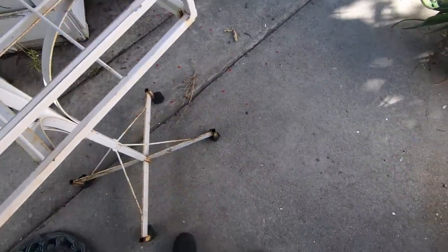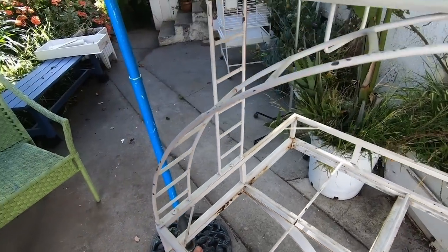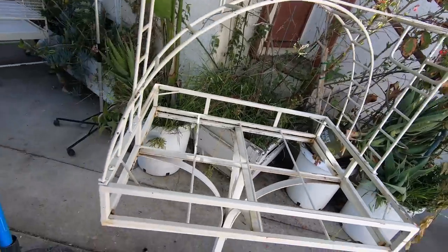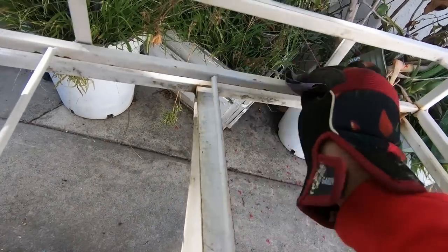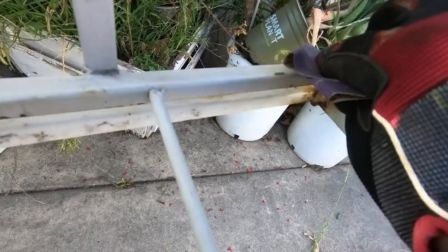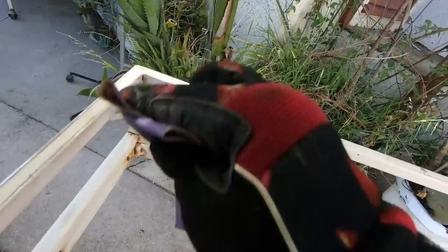First thing you can see here is all the rust, right there. So what we're going to do is sand it down. You need a pair of gloves and a really fine sandpaper like the P220, and we'll just sand it down. You can see the rust is already coming off — this was really rusty and now it's gone. All you want to do is sand it down, not too much, just enough so the paint will stick and the rust is gone. You don't want the new paint to tip off, so that's why you sand it all down.